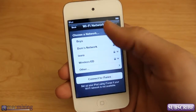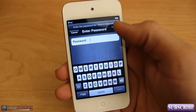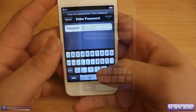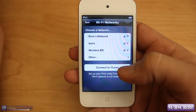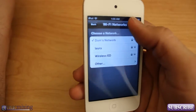So I'm going to select one of these networks. I have Dom's network right here, I'll select that and enter in my password. Alright, I have my network entered in. I'll click Join. It joined Dom's network and then we're going to click Next at the top.